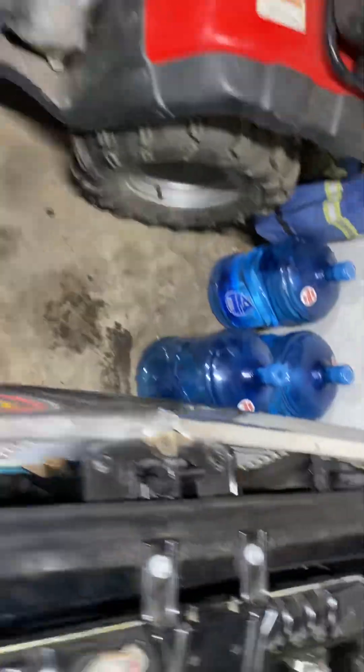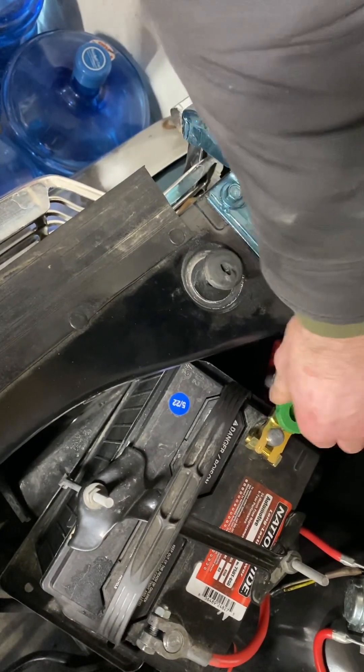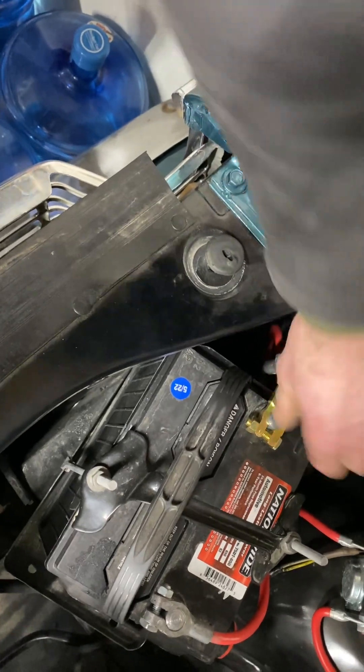We've officially eliminated the battery from the system. All we need to do to reconnect is just turn it right-hand, all the way, and tighten it. And if we go back to the car we'll see the lights are on — just like that. That's all you need to do for a disconnect switch.